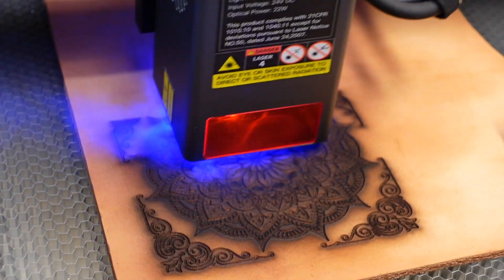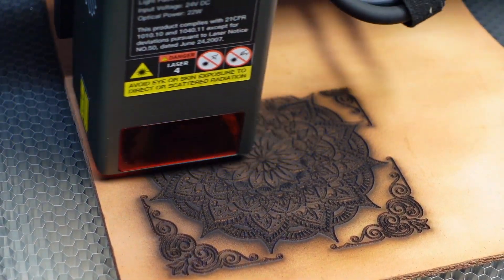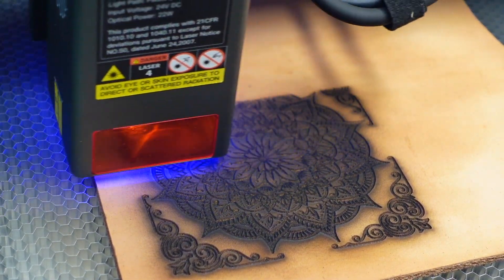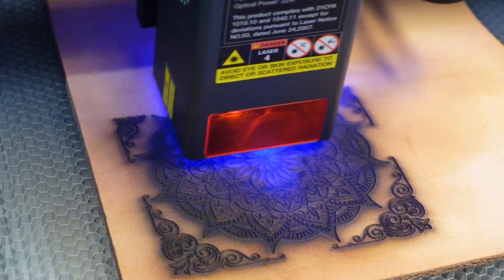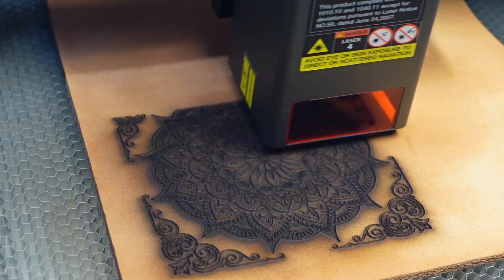Obviously, whenever you're working with lasers you're going to need proper safety precautions in place. First and foremost, you need to do this in a ventilated area — you can see a lot of smoke being generated. And also make sure you have your eye protection.